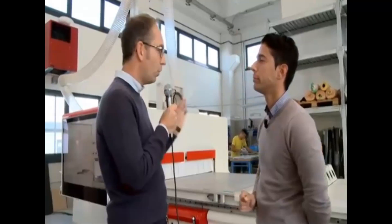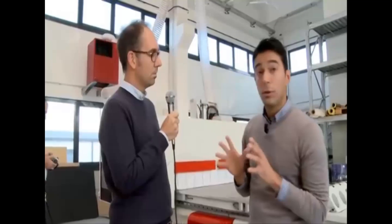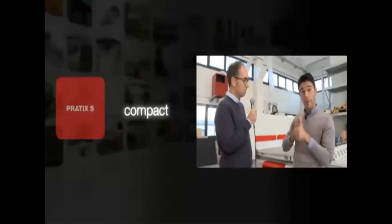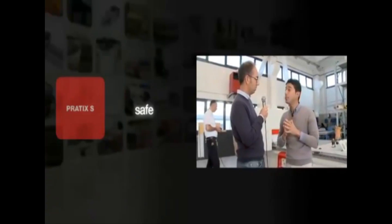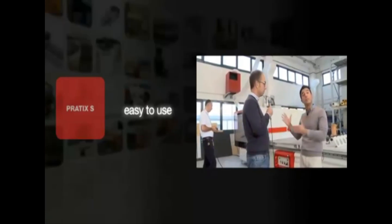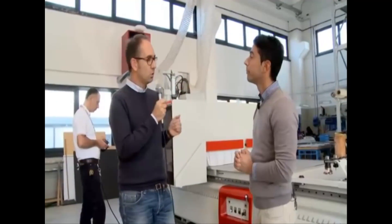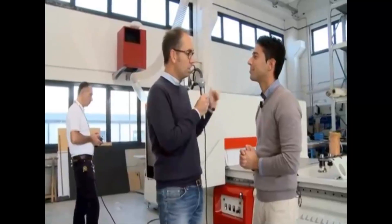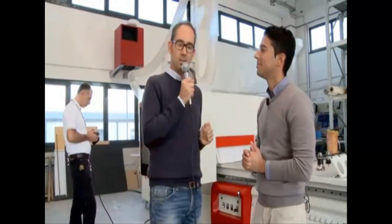Can you give us the three main advantages this machine can provide to the operator? Sure. We have three main advantages in this machine: it's compact, it offers machining safety for the operator, and the machine is very easy to use — even for beginners in this field of application. This sounds very interesting. I would suggest we go a bit deeper into each of these advantages. Just follow us in the following demos.